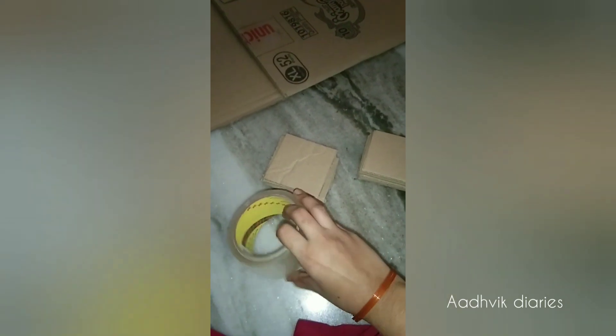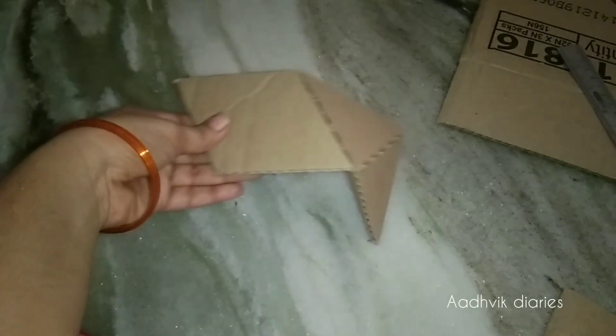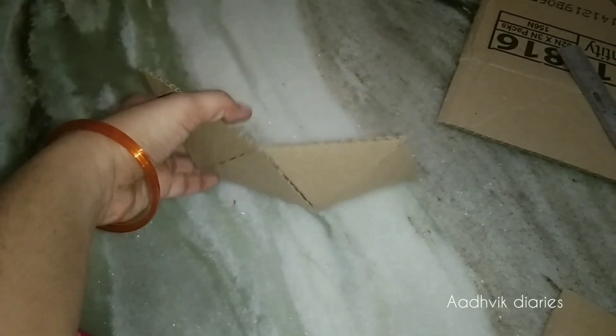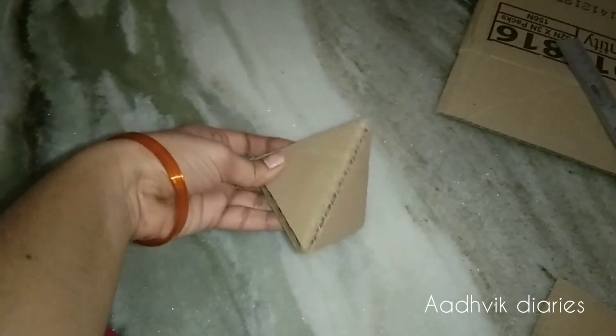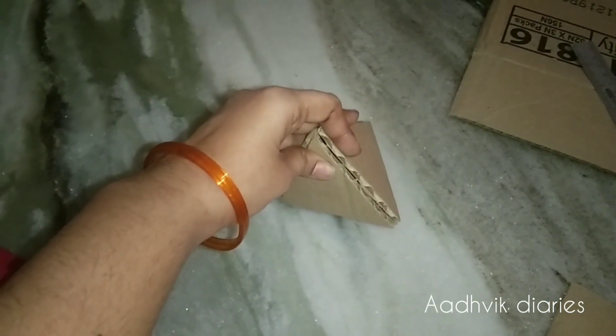I am using squares and rectangles. I am using triangles and symbols on the cardboard.